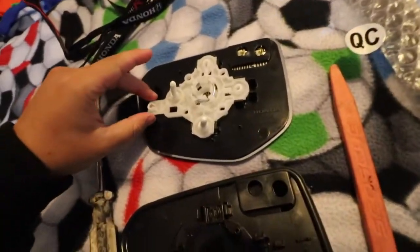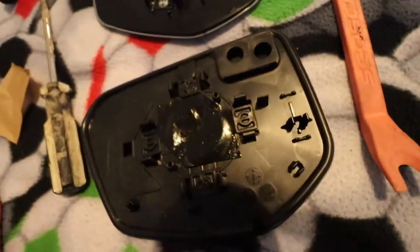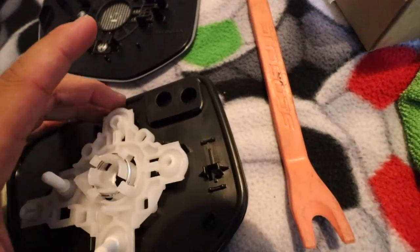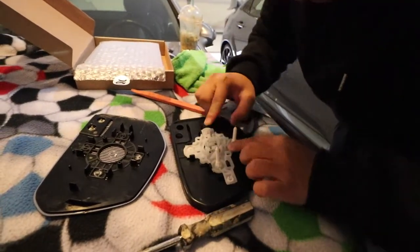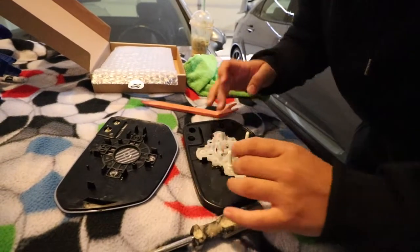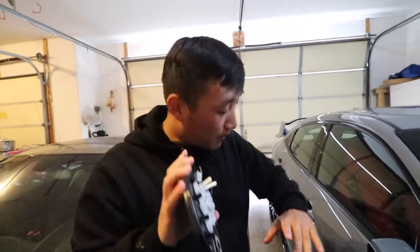All right guys, I finally did it. This part just goes over here — just remember to peel off the brown backing, you don't need that. It's basically like 3M adhesive. All you do is place it over here and it should snap right into place. Finally finished — all you have to do is clip it on and everything clips back on.